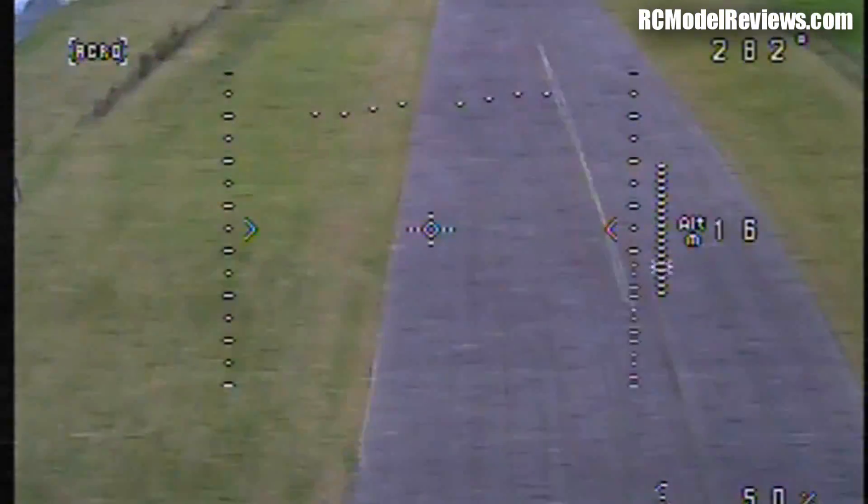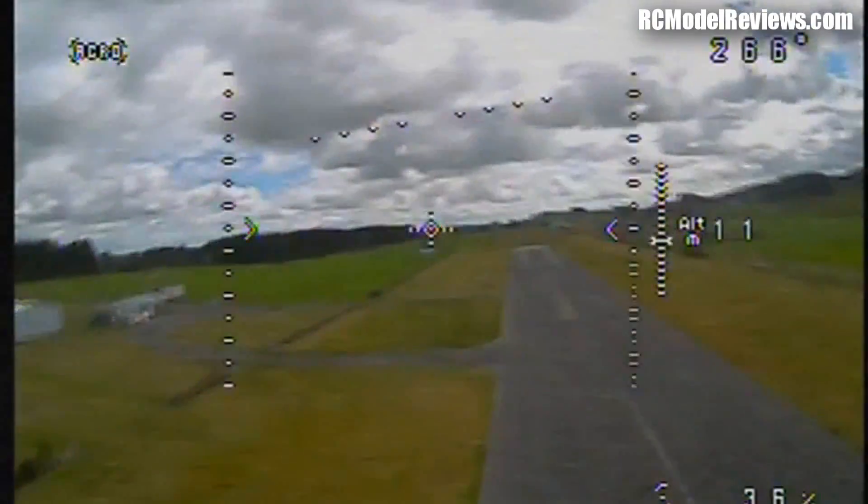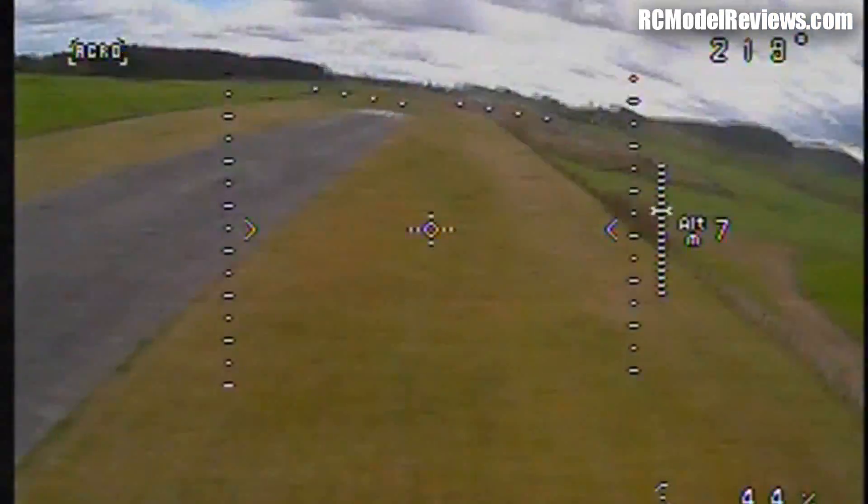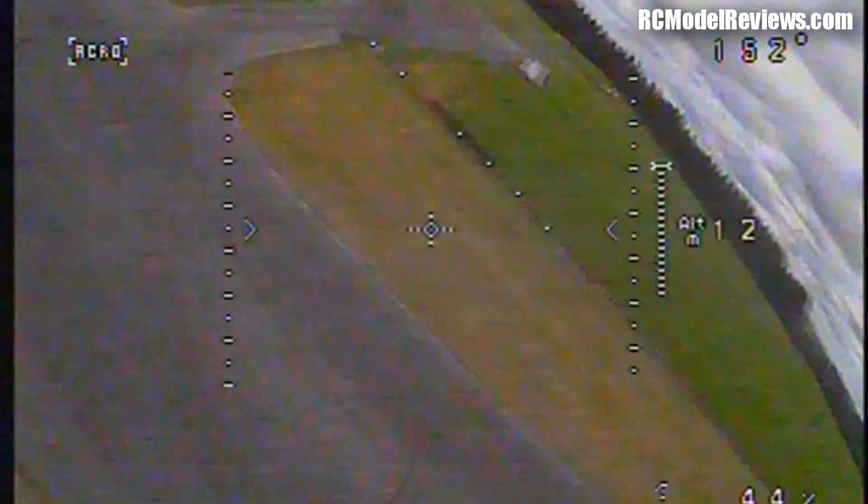There's something wrong with the setup on this thing. There shouldn't be any noise on the video signal at all — and I'm not talking about noise caused by the antennas. I'm talking about noise being picked up by the video transmitter or the camera and dumped onto the signal feed. It looks awful, so that has to be looked at.